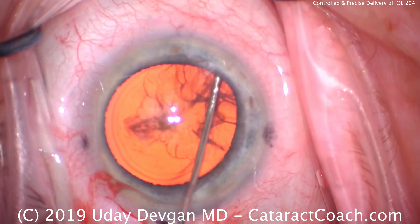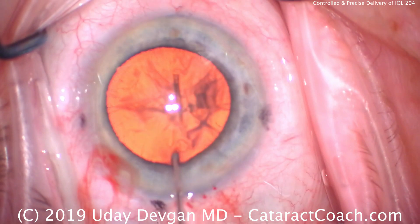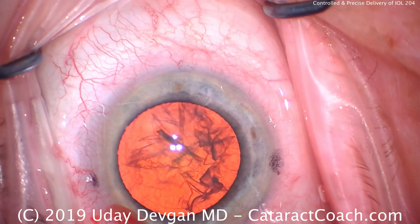Let's look at this case again — doing some hydrodissection here. We saw good capsulorrhexis being performed. This patient has a nice bright red reflex. The lens rotates now — that looks great. And we're going to do our usual phaco chop technique.